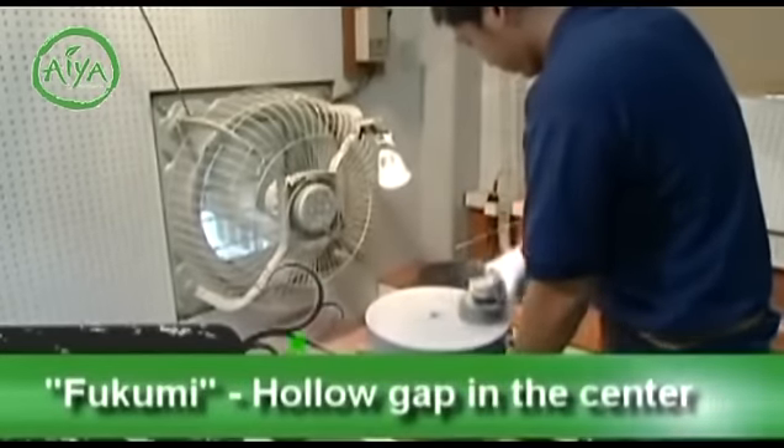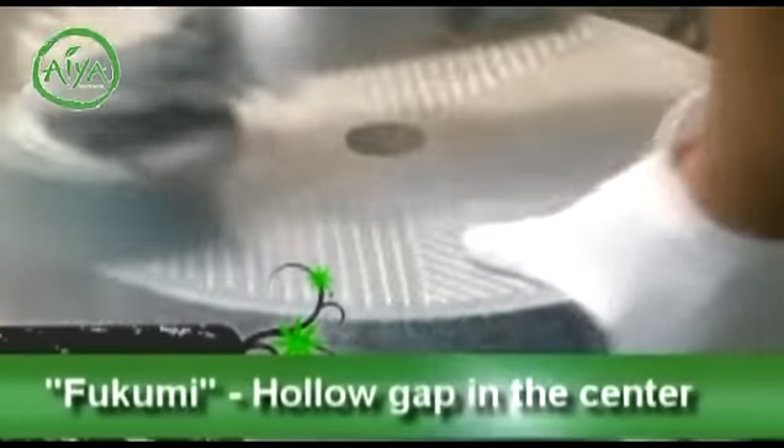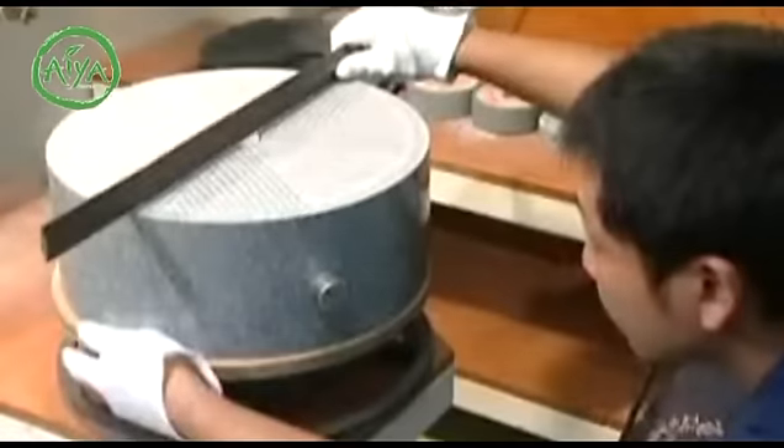The gradual slope, or hukumi, that deepens toward the middle is barely noticeable to the naked eye, and the construction relies solely on the sense and experience of the artisan.